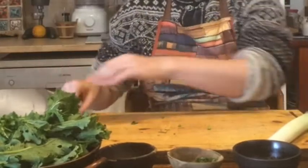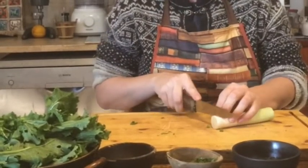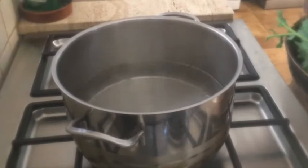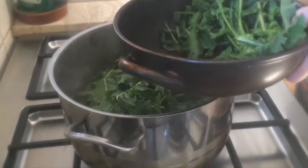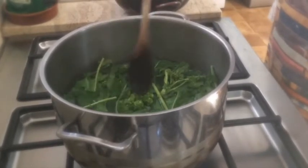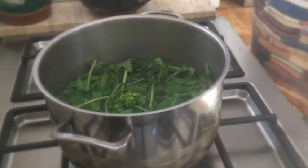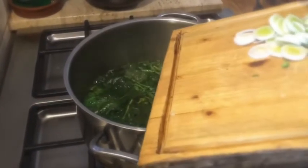Once this is done, we take the leek — half a leek should do. I take the white part and cut it into slices. I've brought some slightly salted water to the boil, and I'm going to add my Cime di Rapa now, and leave it to boil for 12 minutes. During the last two minutes, I add the leeks.